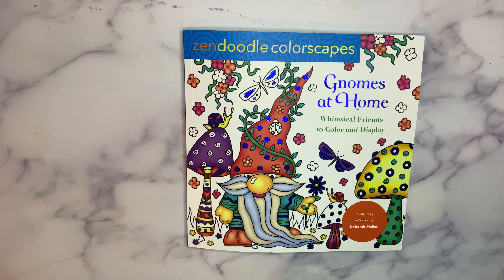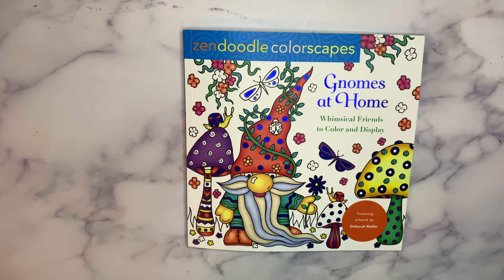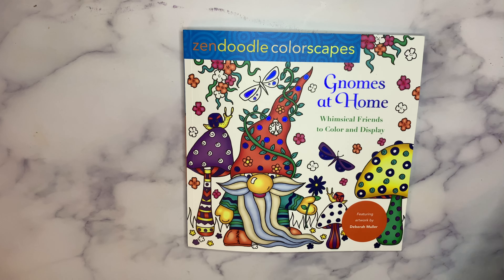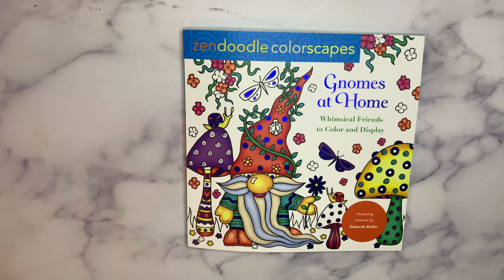So I'm a huge Deborah Muller fan. Deborah Muller has her own line of books. These Zendoodle Colorscapes books are a series that feature artwork from different artists, not just Deborah Muller. She has another one from the series called Chubby Cherubes — I already flipped through that one and I will link it below.